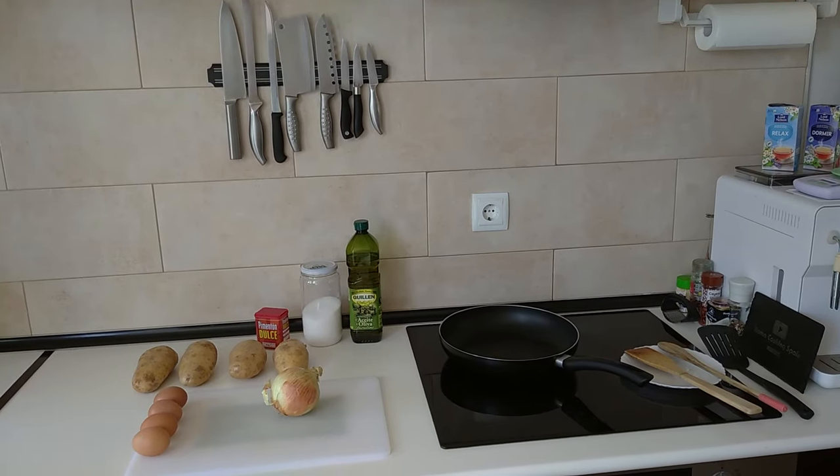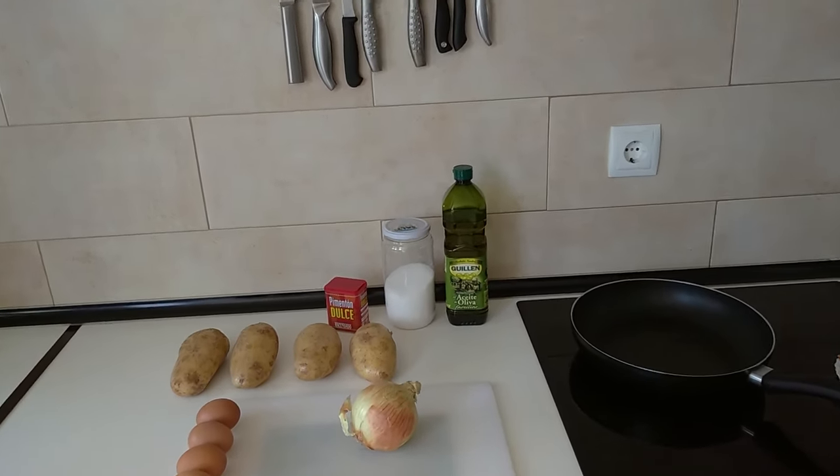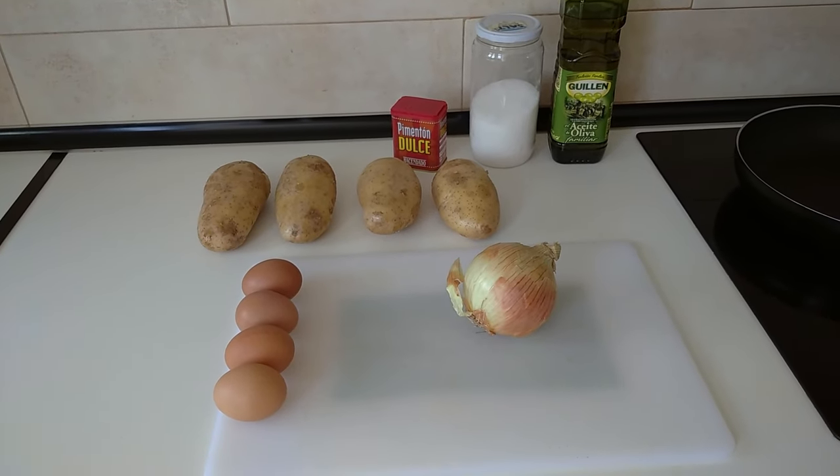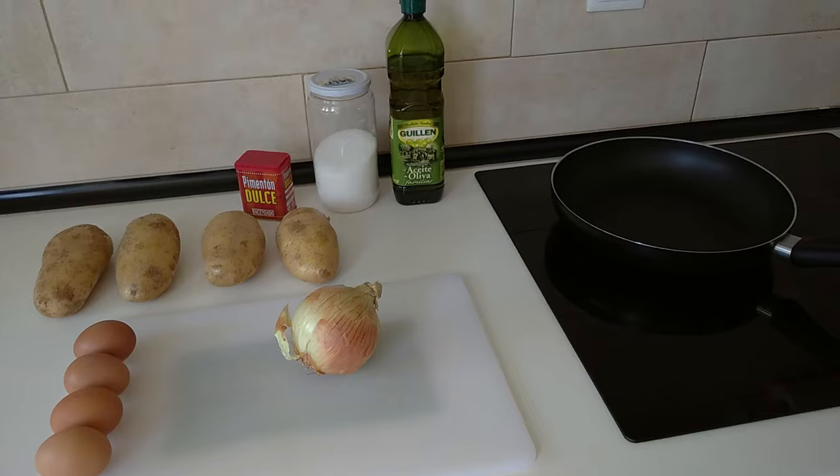Hello and welcome to Home Cooking Spain. Today I'm going to be cooking fried potato slices with onions. So let's begin.